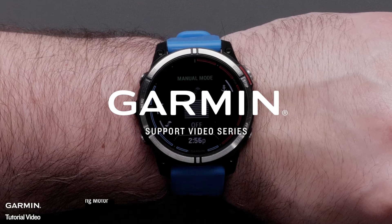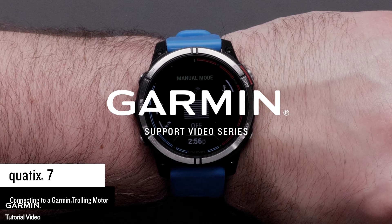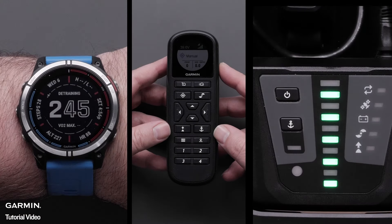Today, we're going to show you how to connect the Quad X7 smartwatch to the Force and Force crack controlling motor. For this process, we will need the Quad X7, a Garmin trolling motor, and the wireless floating remote.